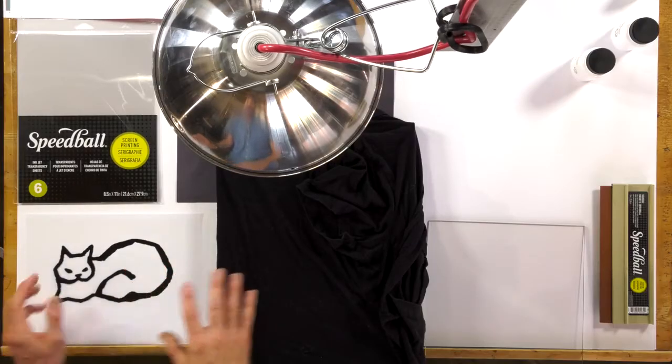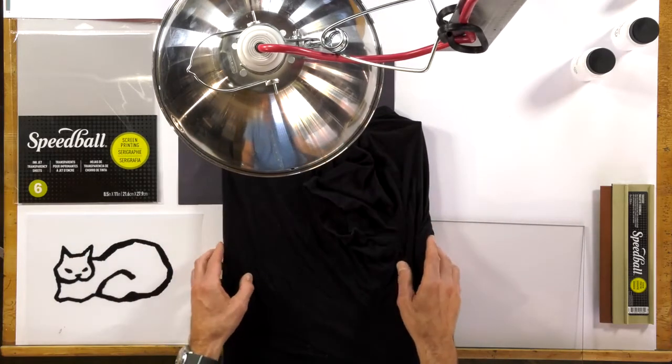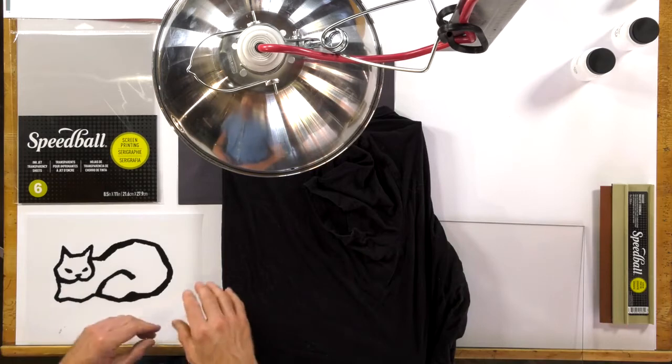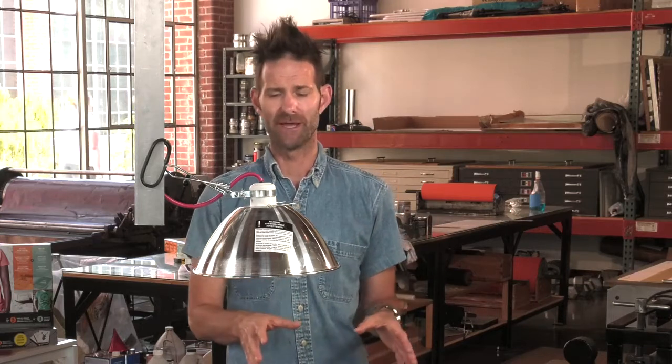So after you get your artwork ready, my screen is just wrapped up in a black t-shirt to keep it away from any kind of light. Just to reiterate, you can coat your screen in ambient light, but you want it to dry in a dark space. After it is dry, I'd roughly give it maybe an hour, hour and a half to make sure it's entirely cured and dry.